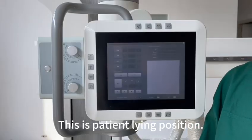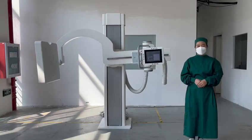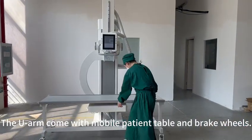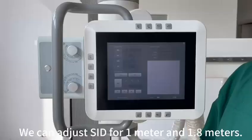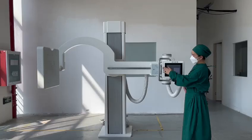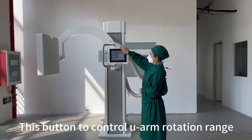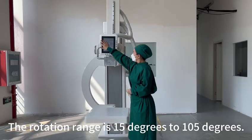This is patient lying position — press and hold for three seconds. The U-Arm comes with a mobile patient table and brake wheels. We can adjust SID for 1 meter and 1.8 meters. This button controls U-Arm rotation range. The rotation range is 15 degrees to 105 degrees.